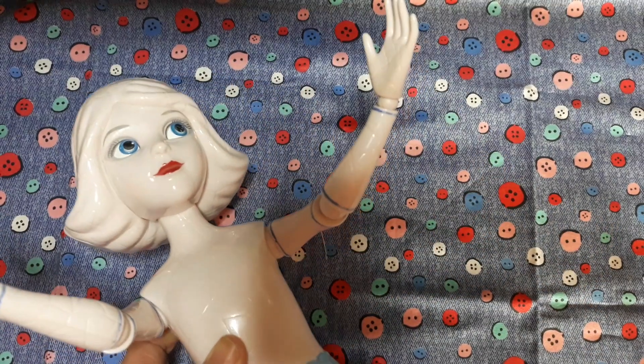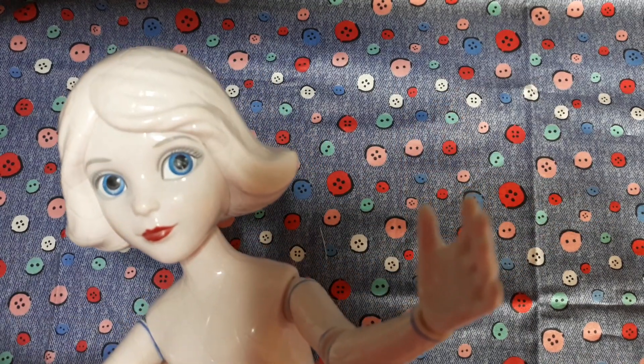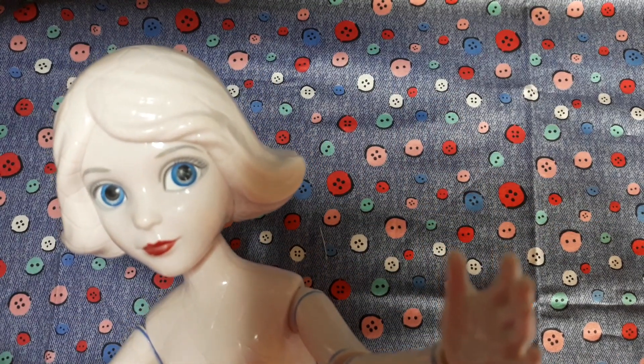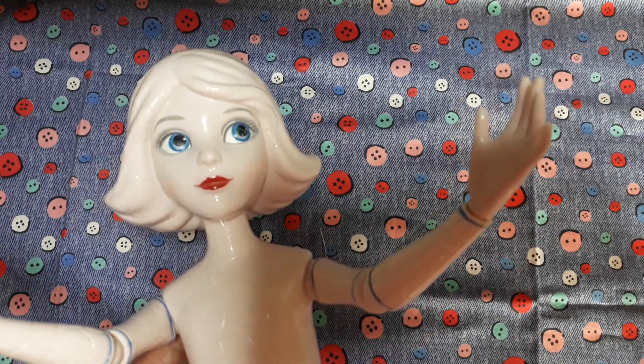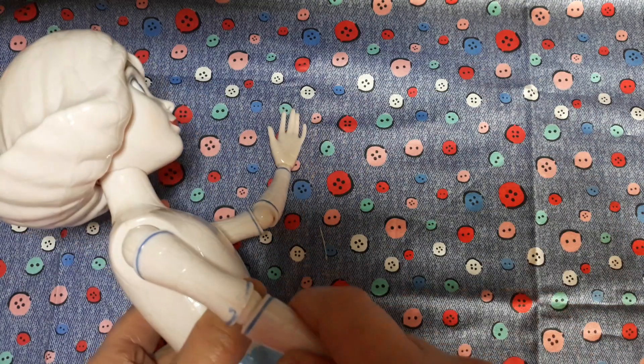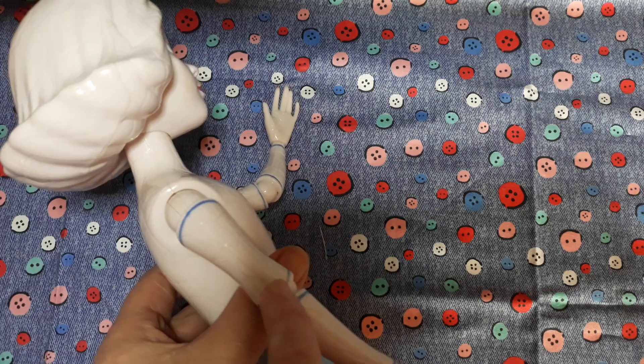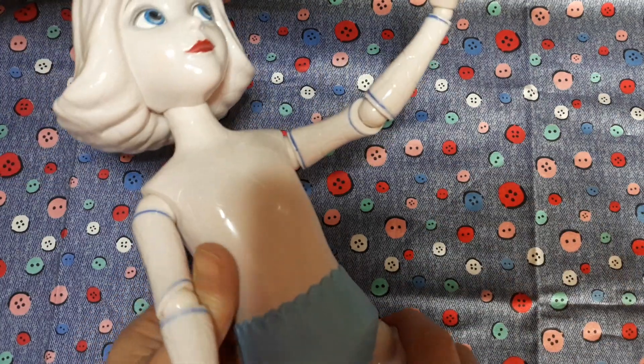Bargain price: £2 — how could I not buy her? She needs a little bit of TLC. There's a little bit of a scratch to that eye, so we need to address that. Maybe the lips want touching up a little bit. She should actually have some little swirls here — they're missing — but she's clearly just been played with.